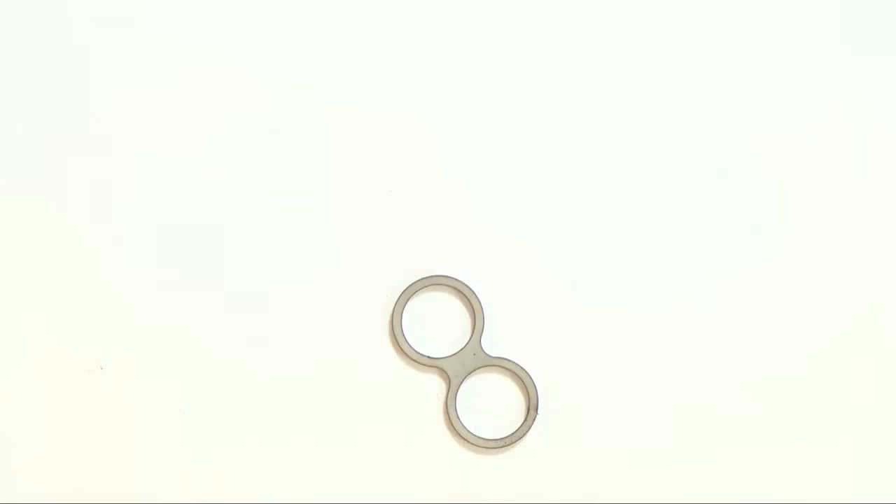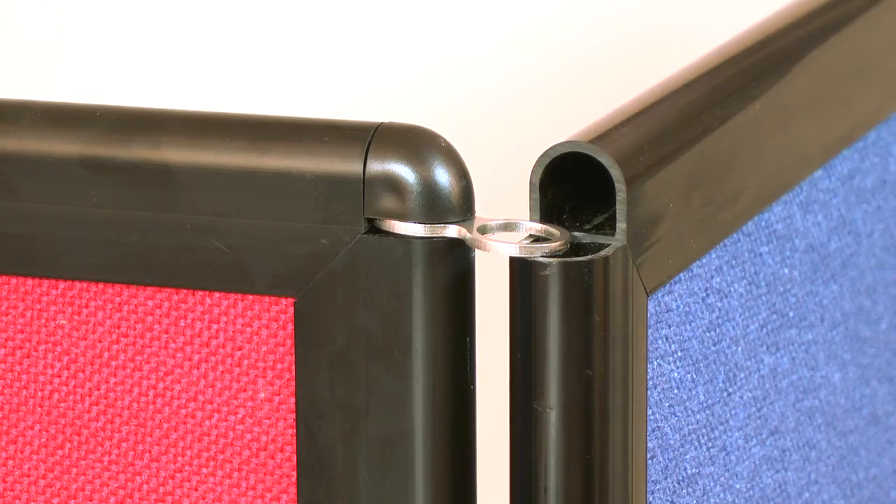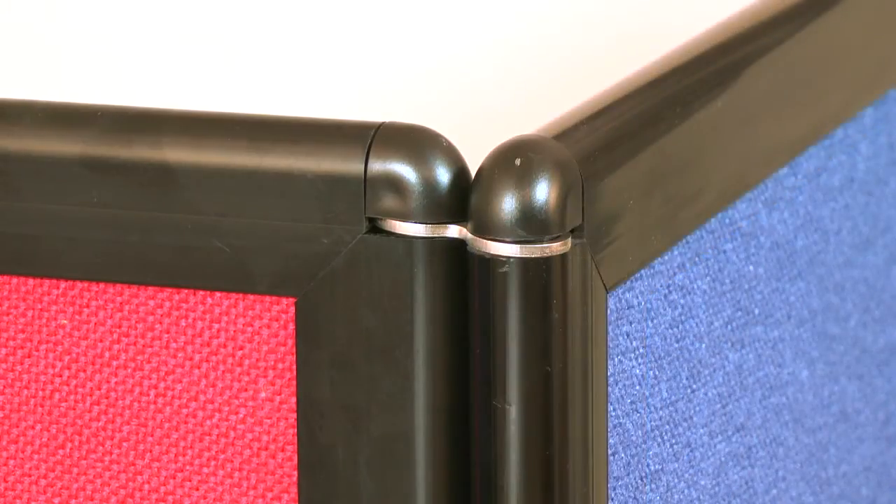Linking connectors come in three versions to suit your design layout. These sit at the top of the panel using corner plugs, holding everything securely in place and finishing off the curved edging design.